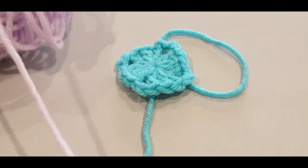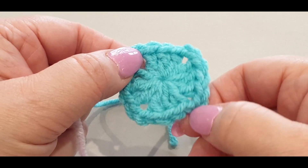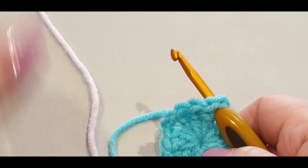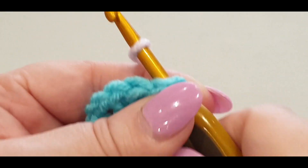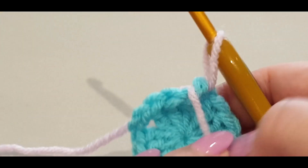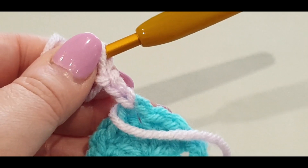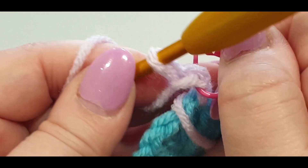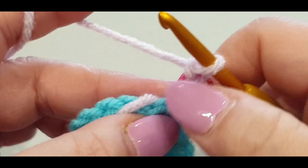Now we're going to change colors to lilac. What I like to do when changing colors is go to the opposite corner. Pop your hook into that corner, grab the thread, pop it over your hook, pull the loop through. To lock that into place, grab your tail end and pass it forward like that. Chain one, two, and three. Pop your stitch marker into the first loop and the second loop of your chain.